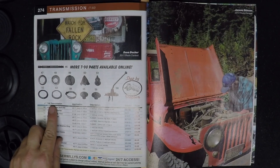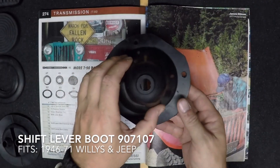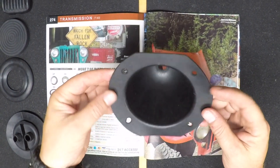And lastly, in the T90 transmission section, this is a rubber shift lever boot. It fits all 46-71 Jeep and Willys. All you need is a retaining ring and the hardware to install it.